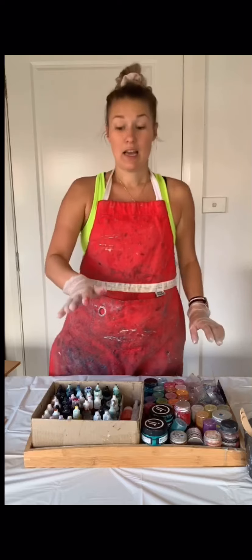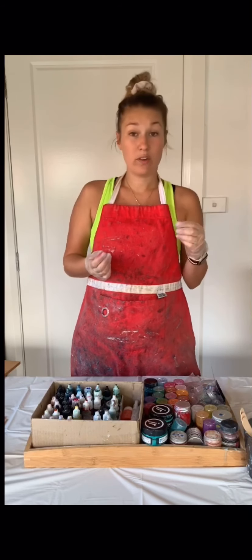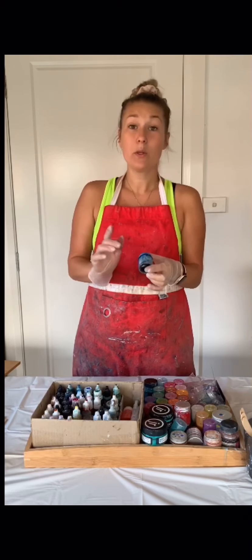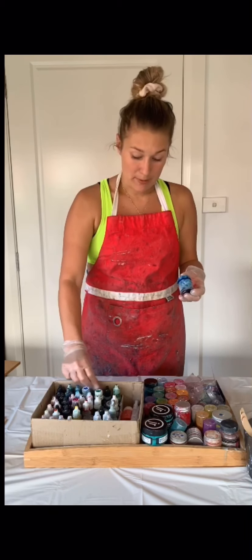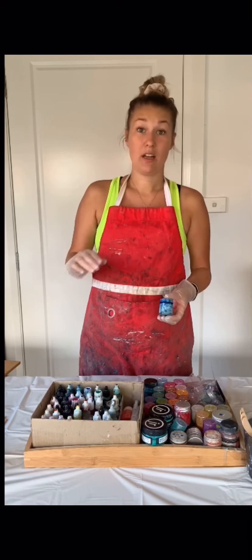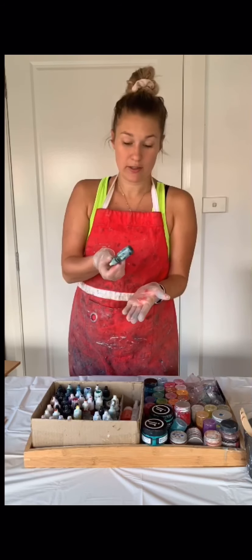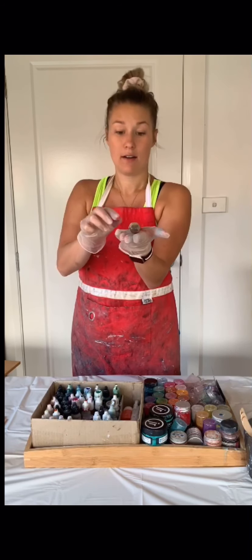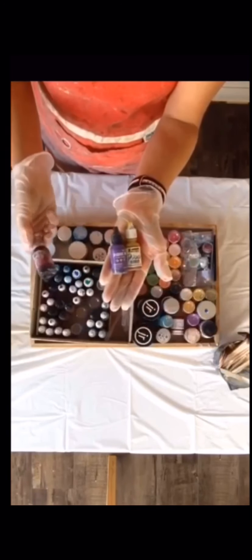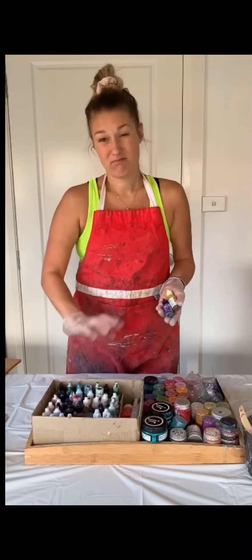Last but not least, alcohol ink. Some people will say do not use alcohol ink — it can affect the UV quality of your resin. That's why I only use it to modify the color of an actual pigment. So if I go for blue and I want a little bit more turquoise, I might add a bit of green. I rarely use only alcohol ink in a piece because it's not opaque enough. For alcohol ink I use Piñata color, Ranger alcohol ink, and the Barnes ones. The Barnes ones are good but they flow really, really quick, so you might want to be careful with those.